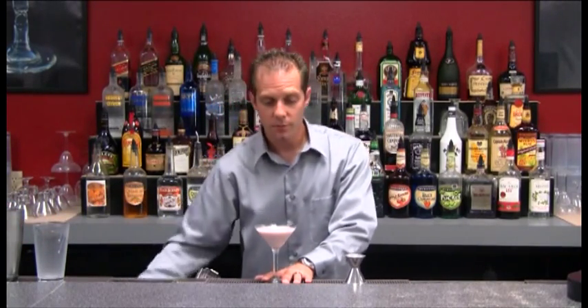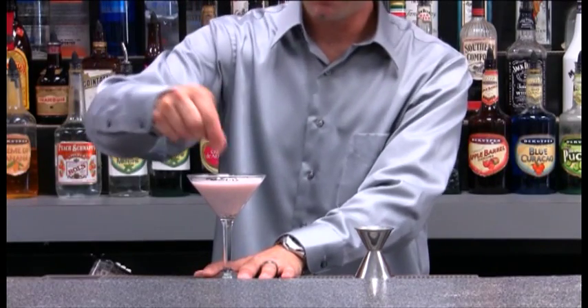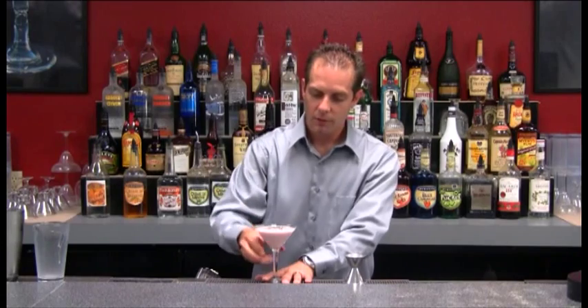Next, what I want to do is garnish that with a little bit of nutmeg or cinnamon and I'm ready to go. Here it is — Brandy Alexander.